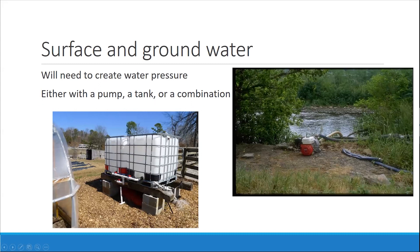For surface and groundwater, you will need to create the water pressure either with a pump, a tank, or a combination. Someone may be pumping from a stream, creek, or river up to a flat surface, and then maybe from there gravity can take some of that burden — but for sure it has to get pumped at least over a hill. With a catchment system, gravity would be doing the majority of the work.